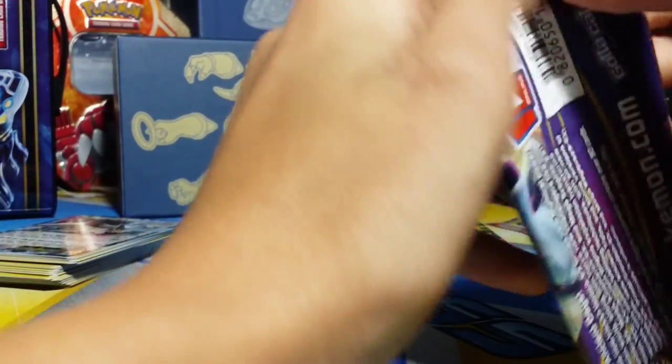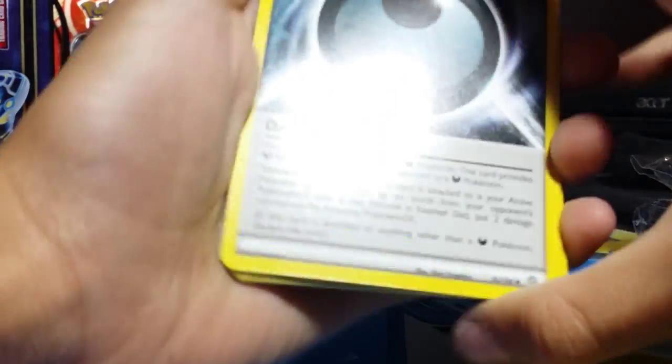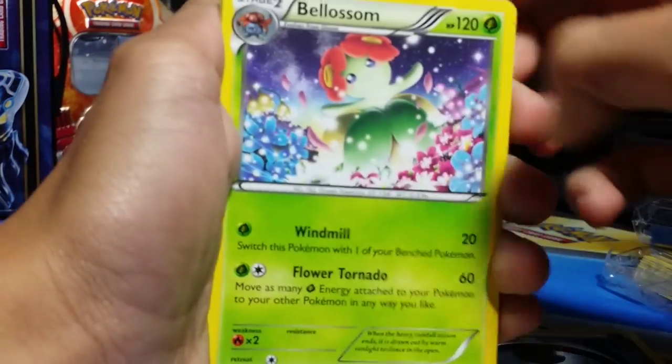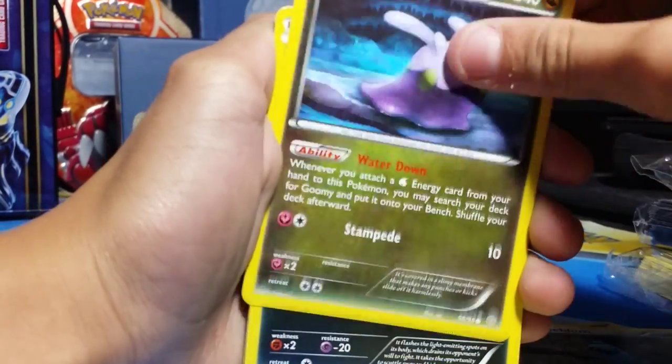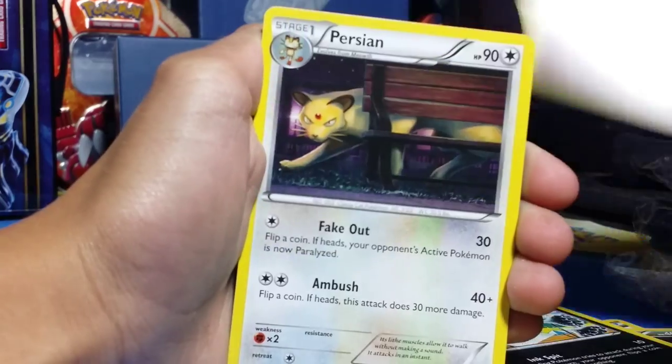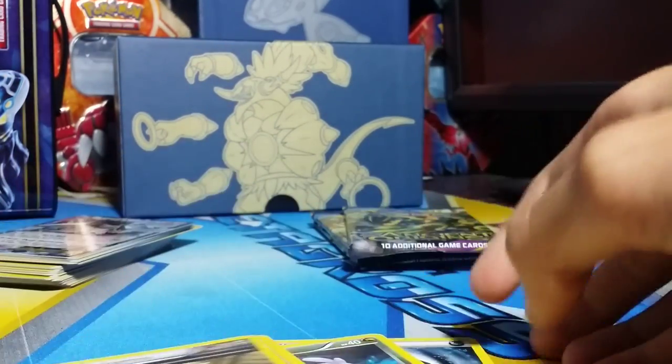Next up we got a Hoopa pack. We got the code card — I already gave four away. One, two, three from the back. We got Dangerous Energy, Bellosom, Eco Arm, Beldum, Goomy, Inkay, Baltoy, Persian, Faded Town, Reverse and a Metagross — once again. A lot of Metagrosses. I'm going to keep Lugia at the front because he's cool.